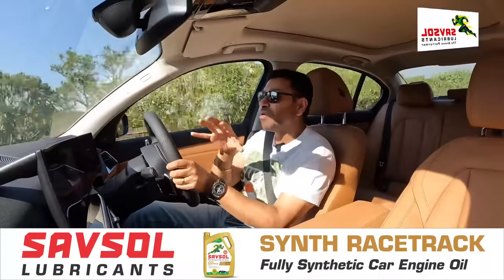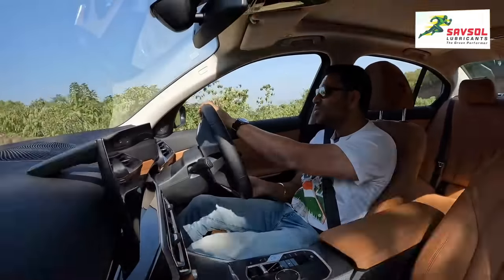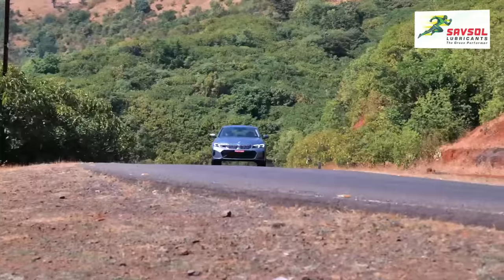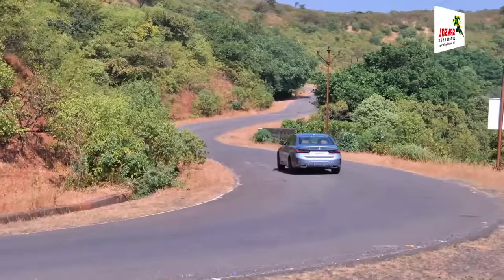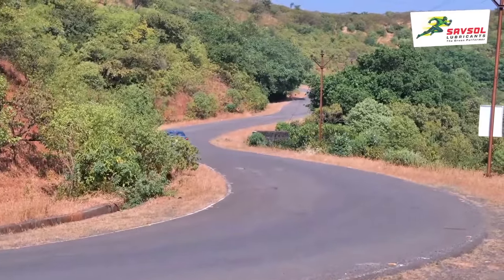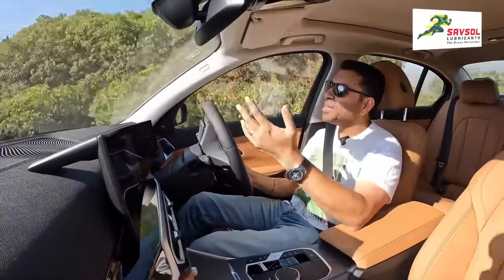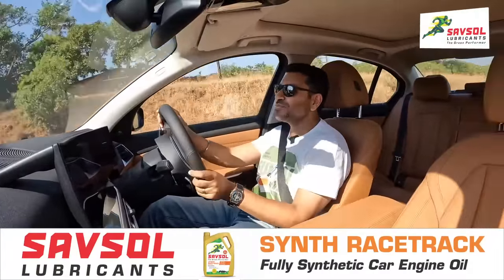This is not as sharp or engaging as earlier 3 Series — those were more agile, more enthusiastic. If you threw them over tight corners, you could steer on the throttle. You can't do that now. But as a compromise, I think it's a well-made compromise.